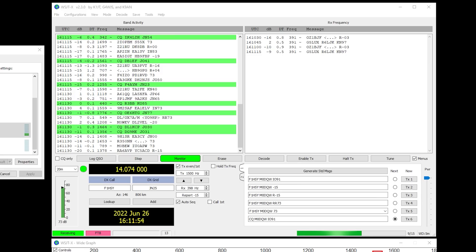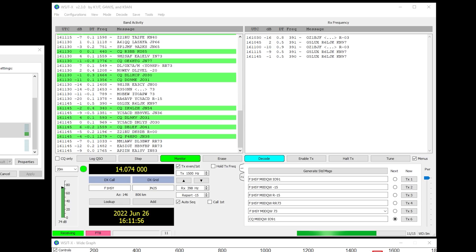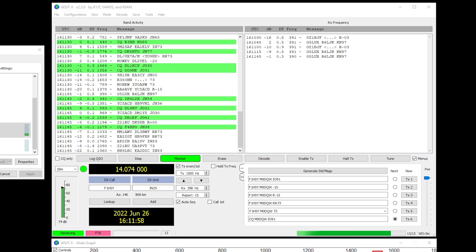Obviously here I'm using my home Windows 10 computer, however I'm pretty sure there is a mobile app which could do the same. So with just a mobile tablet and this receiver, you could peek into the world of FT8 without much effort or radio gear.